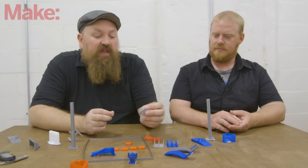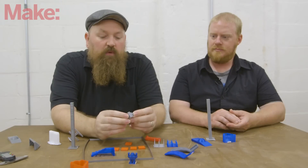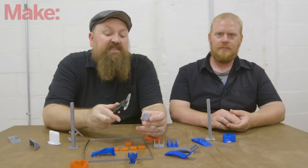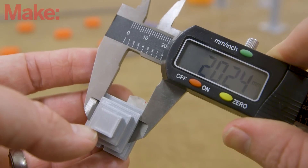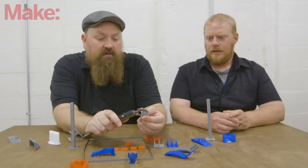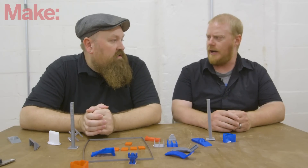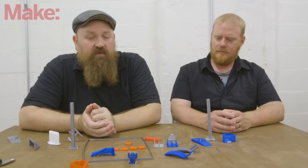Next we go for dimensional accuracy. We have a stepped pyramid that we actually take and measure with a set of digital calipers. The second step up should be exactly 20 millimeters, and we put a set of probes on it, take a couple measurements, average everything out, and see how far off from 20 it actually is. This one is a little over by a few hundredths of a millimeter — that is a high-quality print. Anything under 0.1 millimeters we score high, and then it goes down from there.